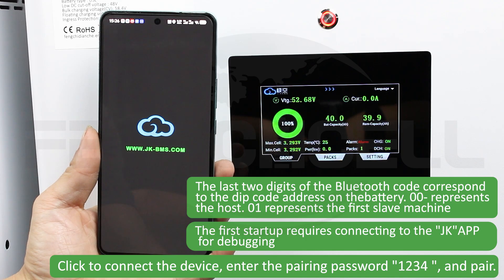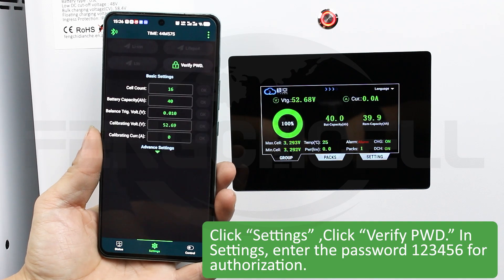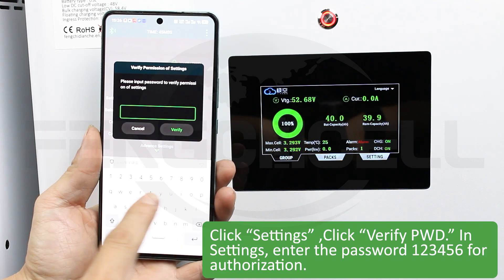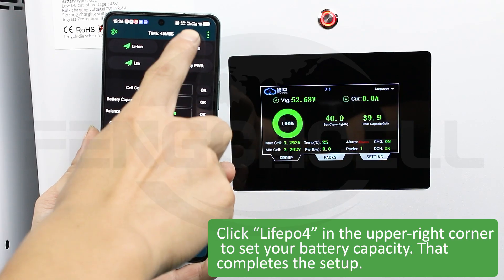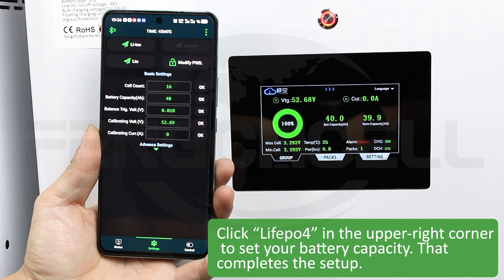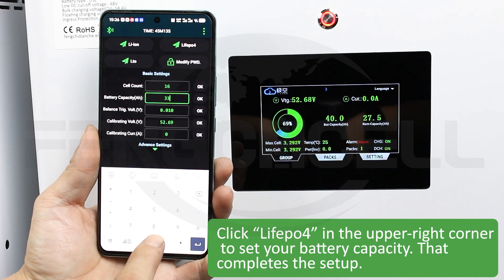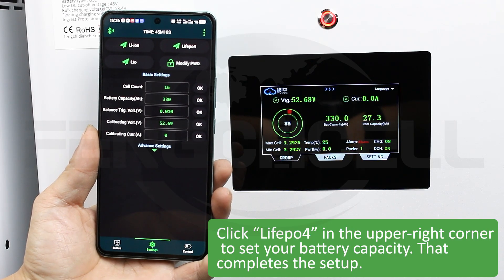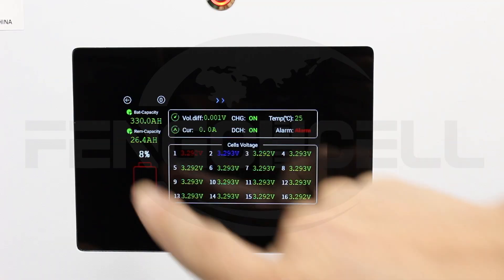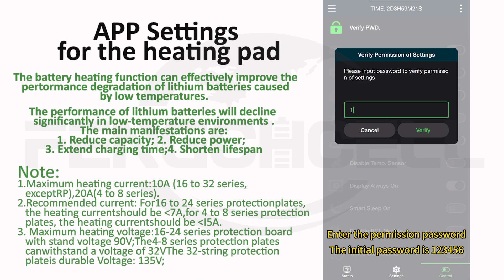Click to connect the device, enter the pairing password 1234 and pair. Click the upper right corner to set your battery capacity — that completes the setup. Review app settings and precautions for heating pads.